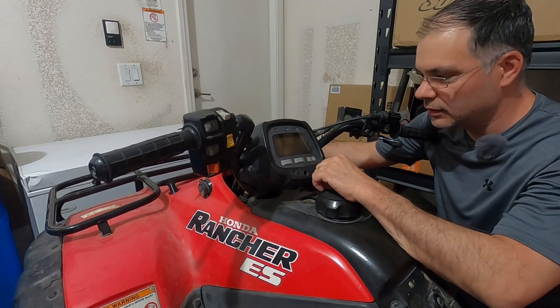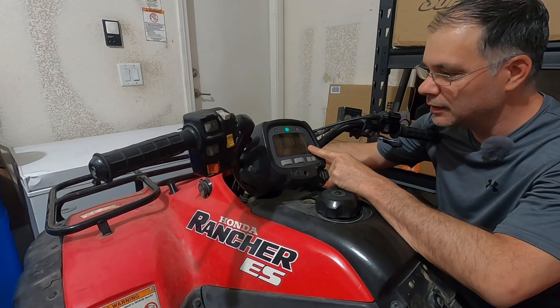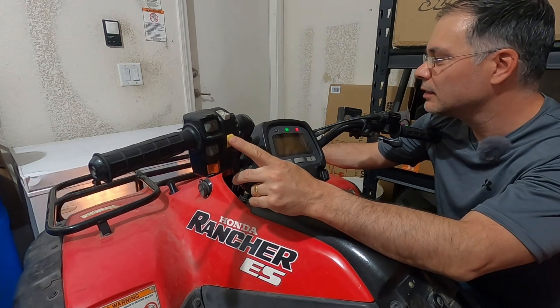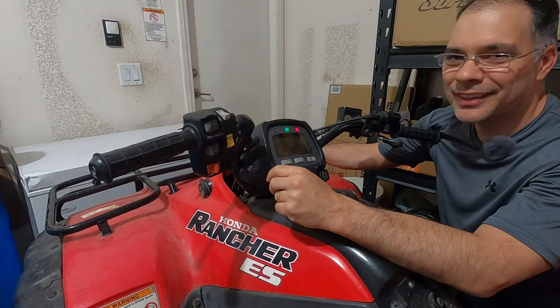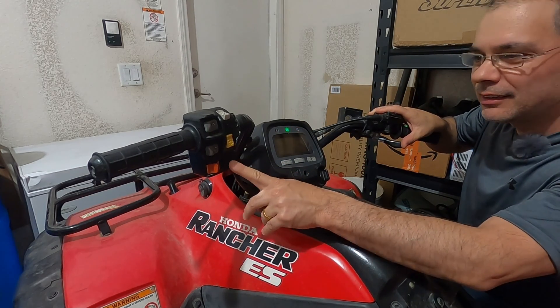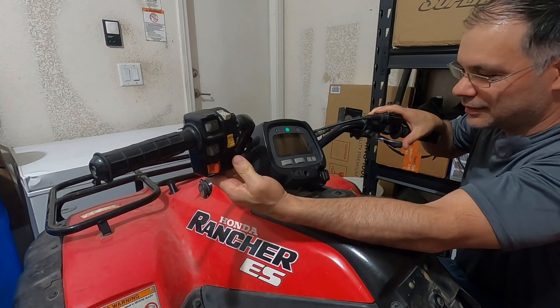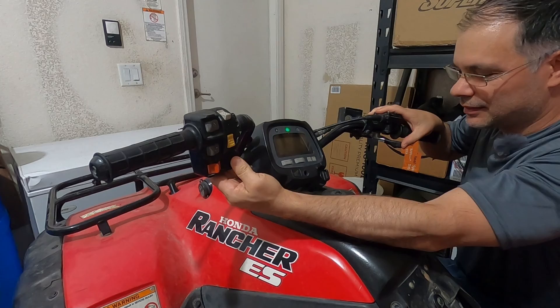Let's see if we can turn it on — all the display lights up. Let's see if we have lights. Barely. I don't think it's going to start. Here we go — not even close. That is pathetic. We need more power.